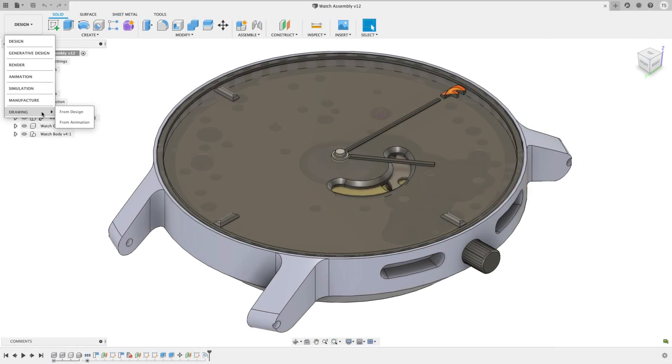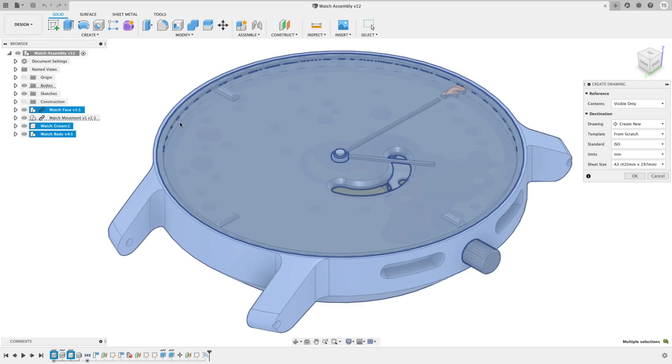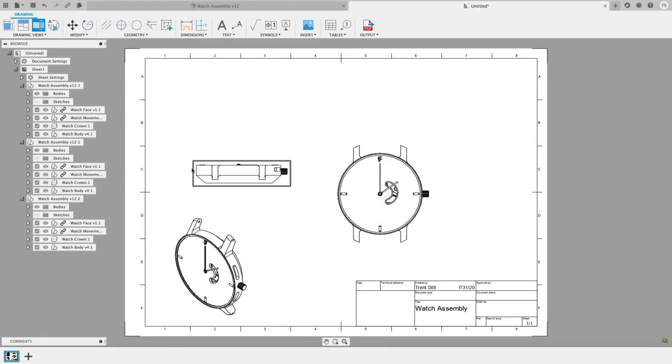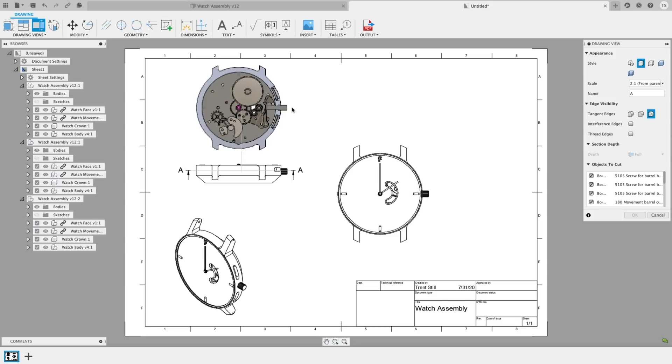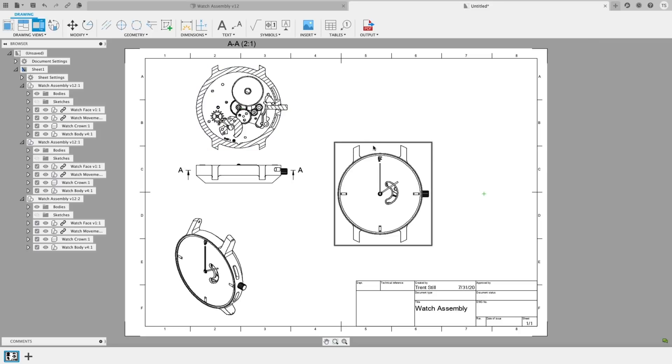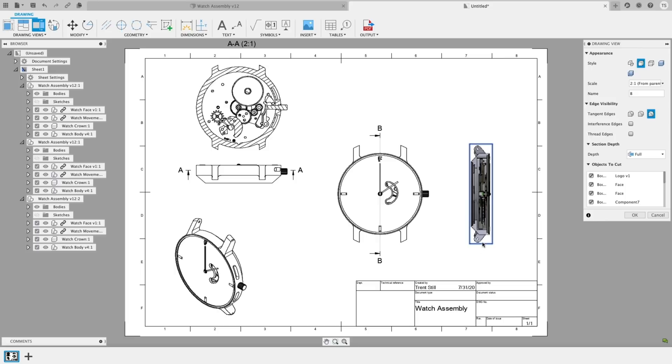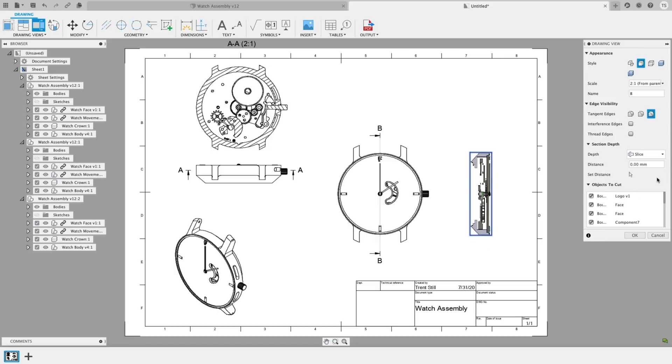Not everything in the making process is modeling or CAM. There's a lot to it that involves information and the distribution of it. In our drawing space, we've got a couple of new tools that make getting the right information across easier than ever. For those who are heavy in project management, drawing creation, or specifying roles — now, when you go to assemble a drawing set, you can control the details of your section views by using our enhanced Section View command.